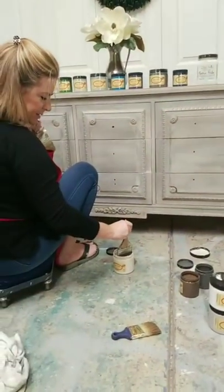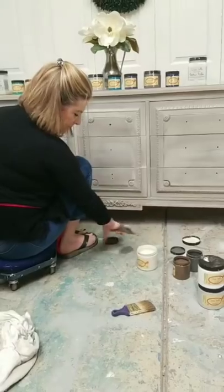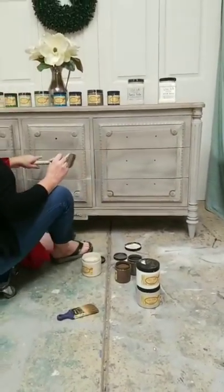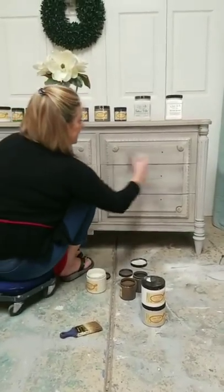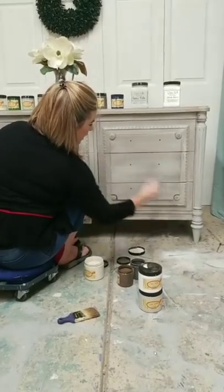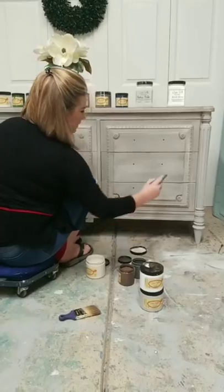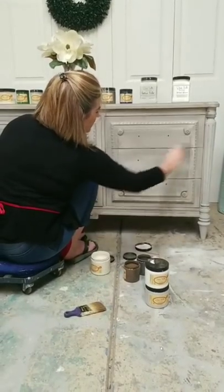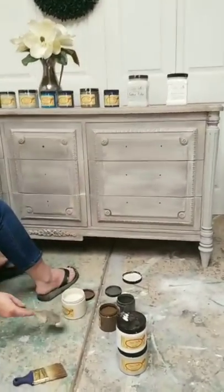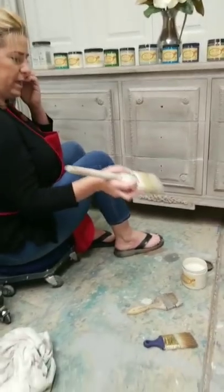Let me go over the colors used once again: my base is Manatee Gray, I did a wash of Dixie Belle Chocolate over that, and I'm dry brushing in Gravel Road and Drop Cloth.